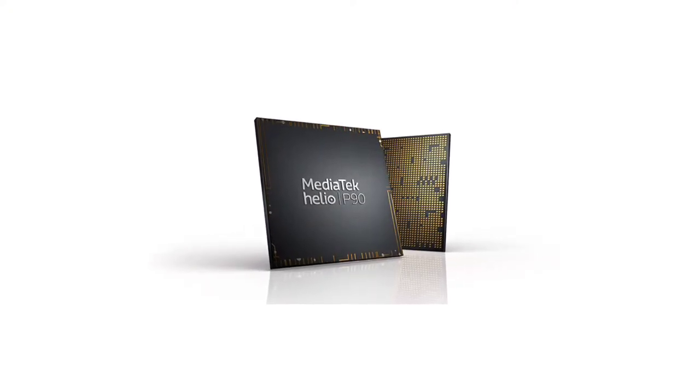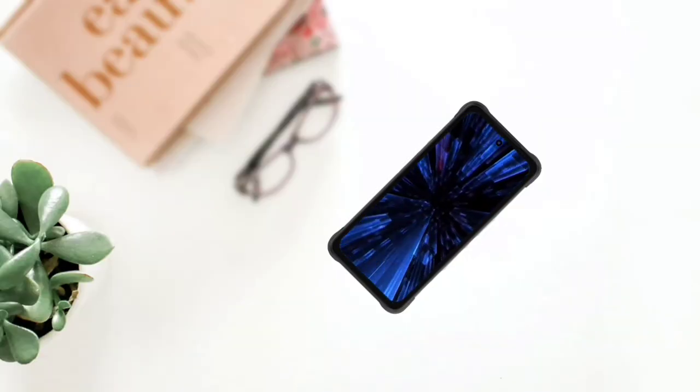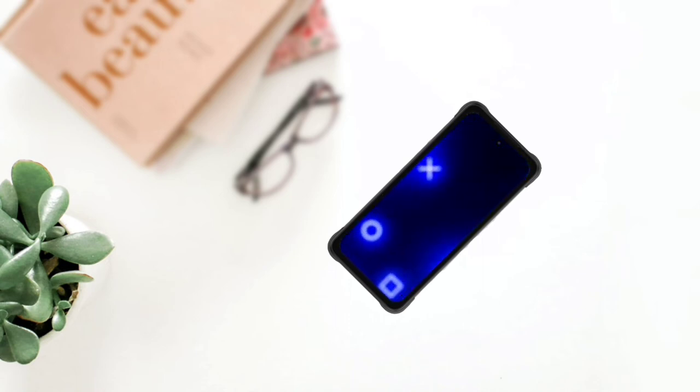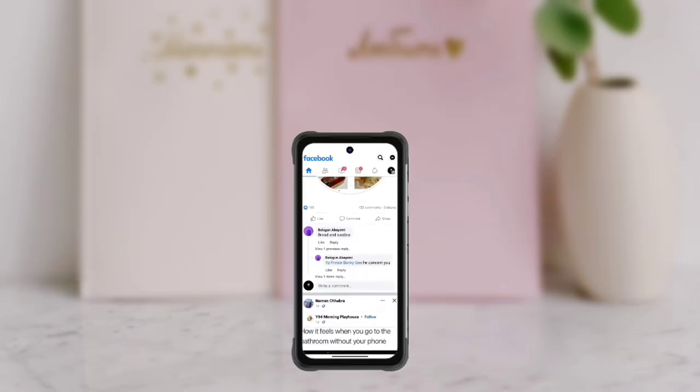As mentioned earlier, the phone has triple cameras. The main camera is a 48-megapixel sensor. It also has a 16-megapixel wide-angle camera and a 5-megapixel macro lens. The front camera is a 24-megapixel camera. The rear camera is said to be able to shoot 4K videos.